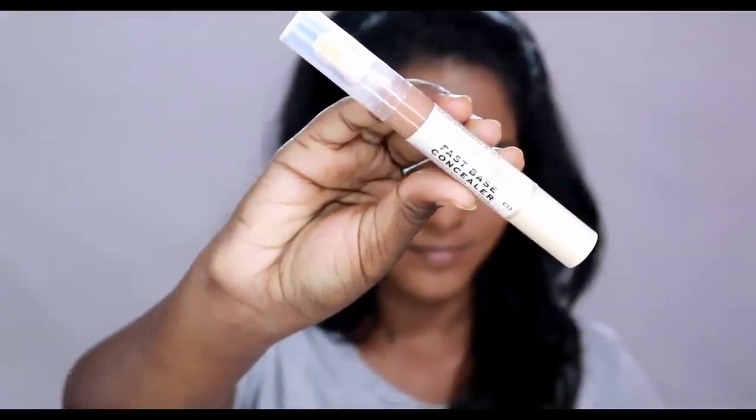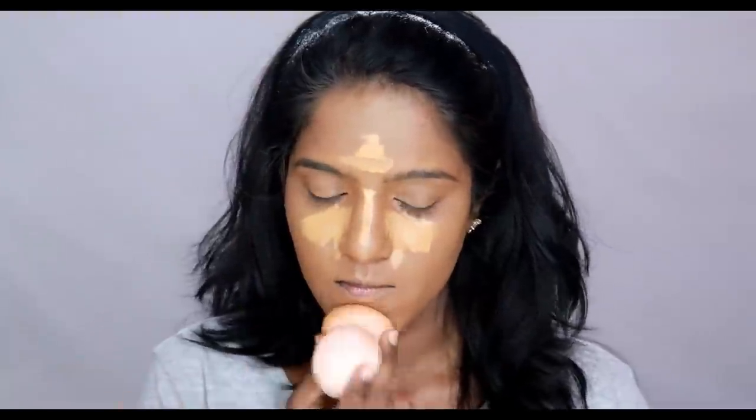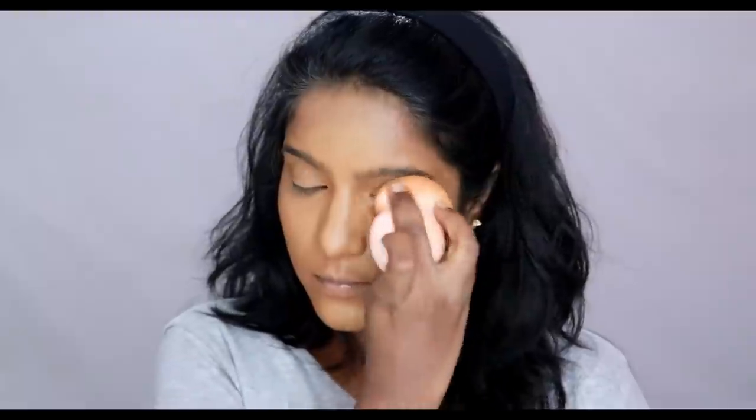I use Huda Beauty foundation — this shade is Chocolate Mousse. If you want to know more about this foundation, I will review the product on my channel, so you can check that out. Next, the concealer is Makeup Revolution Fast Base concealer — this is my first time using it. Maybelline Age Rewind concealer is a dupe. This shade is C13, which is a very exact match for my skin — it's a little orange shade, which is why it hides pigmentation properly. Next, for highlight I use a packed concealer in a lighter, yellowish shade to highlight.